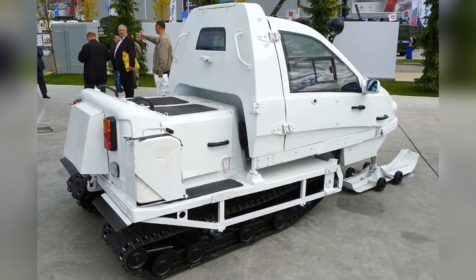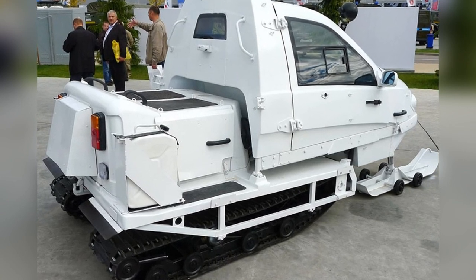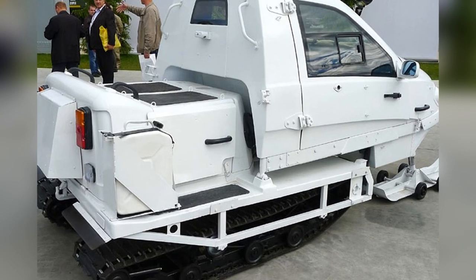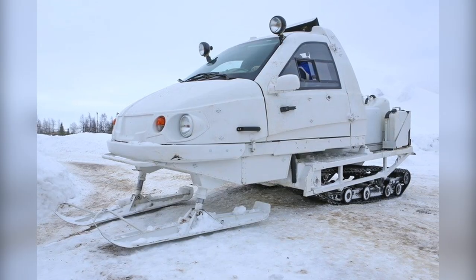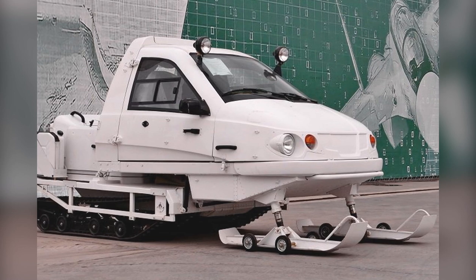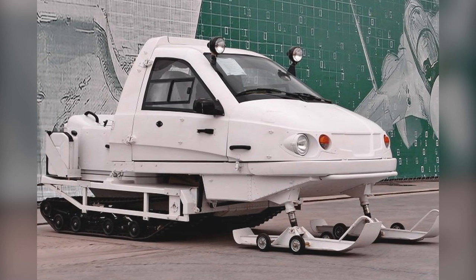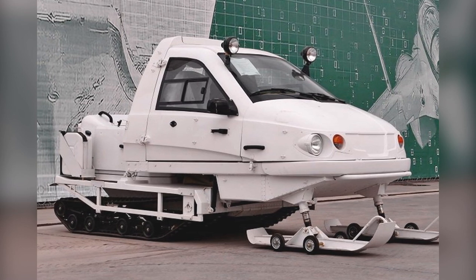The engine transmission unit and the cabin are made separate. Between themselves, they are connected by silent blocks with travel limiters. Thanks to this configuration, it is possible to achieve the most stable control of the snowmobile. With this solution, the load on the front steered skis remains almost constant, independent of the terrain of the movement surface and the nature of the irregularities.